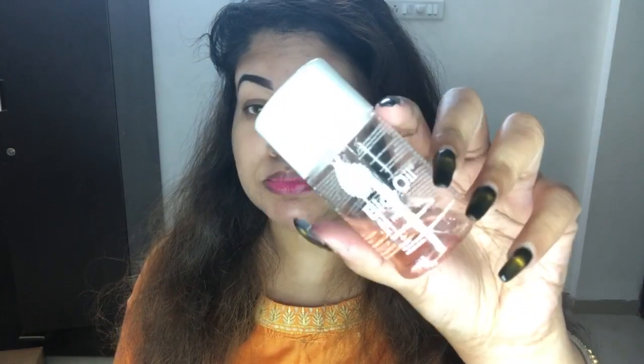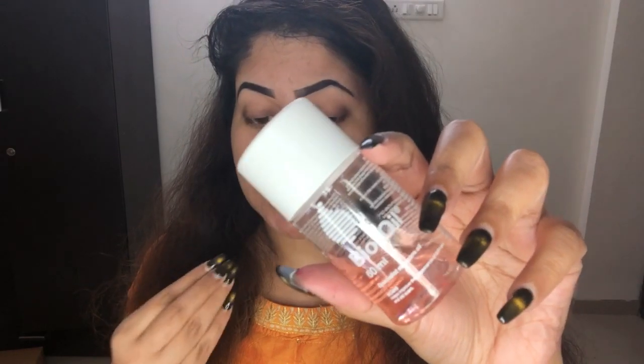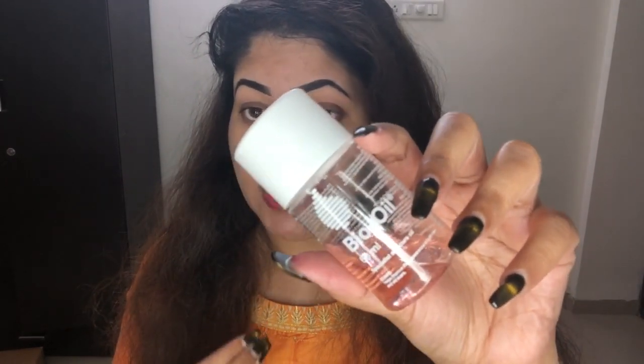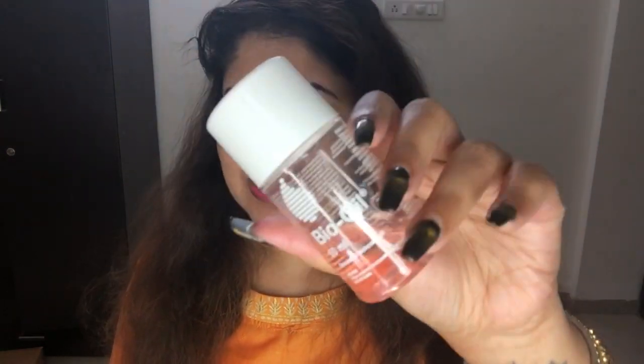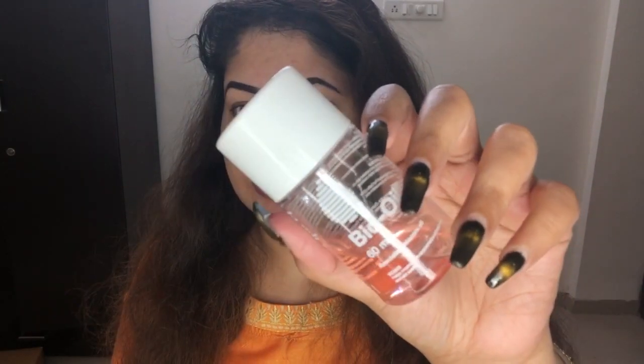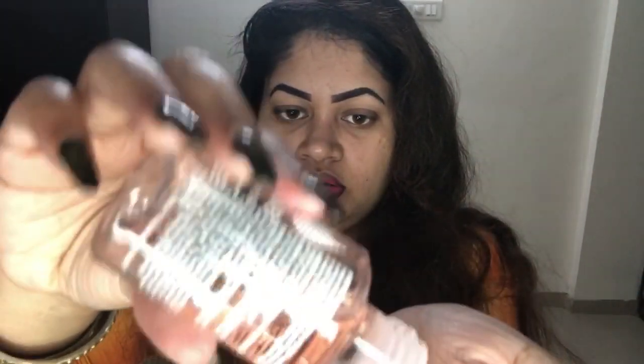The first step I like to do before I apply my makeup is to moisturize my skin. I'm going to be using Bio Oil — this is my absolute favorite. It moisturizes my skin a lot and makes my foundation stay on for a longer period of time, which I really love. I'm going to take two to three drops and apply it onto my whole face.